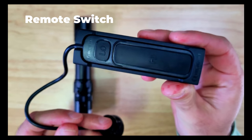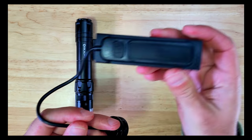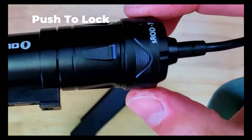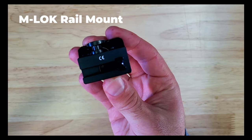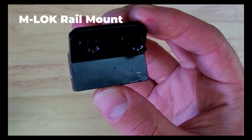It comes with a mountable remote switch which you can use to turn the light on and off and switch between high or low mode. The switch connects to the mount magnetically and a push-to-lock mechanism helps keep the light securely connected to the switch. It also comes with an M-LOK compatible rail mount, an allen wrench, and some screws for mounting.